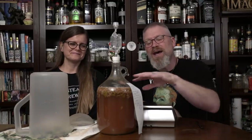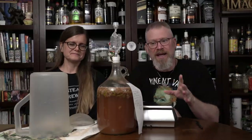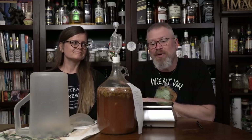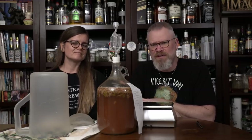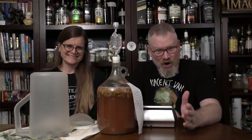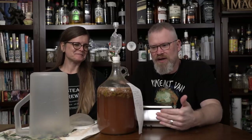Alright guys, so we just had our Rotomel update the other day. After the tasting, we started talking about things and we noticed some other strange things happening. We realized there's kefir lime leaves in this brew. Lime leaves - they're not bad, they're just strong.